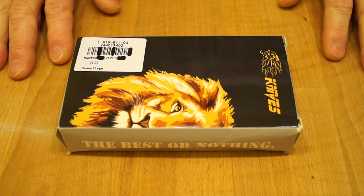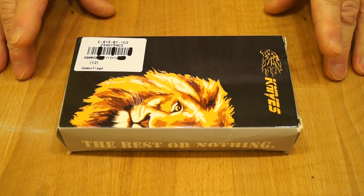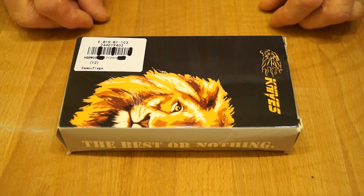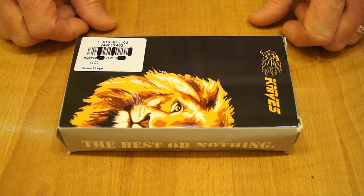Well, hello everyone, welcome back again. When I started my YouTube channel it was primarily aimed at reviewing budget knives, although I have started to get some slightly more expensive knives in and reviewing them.